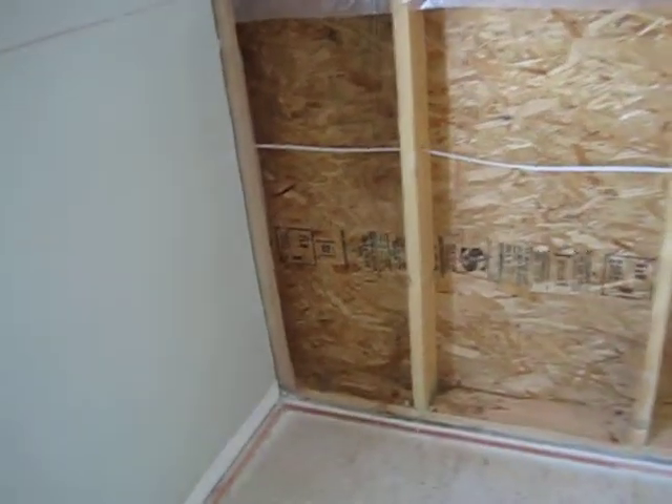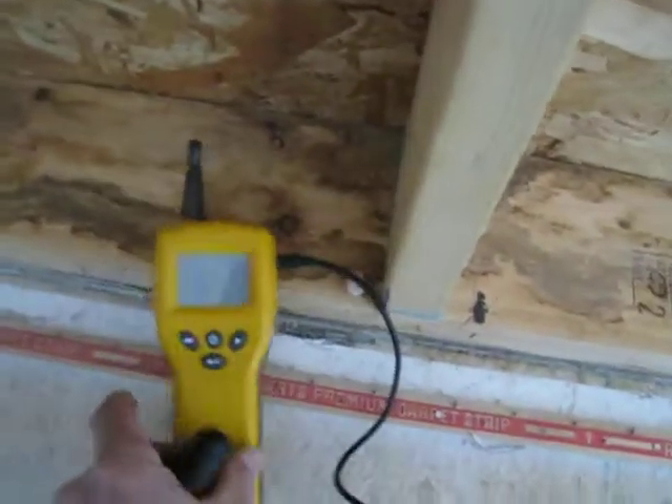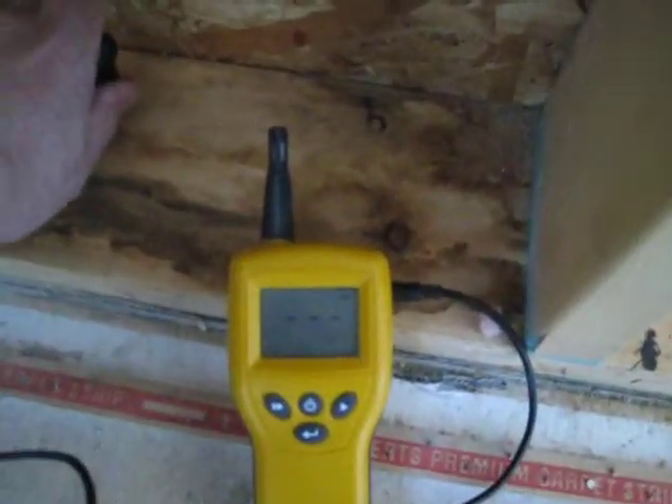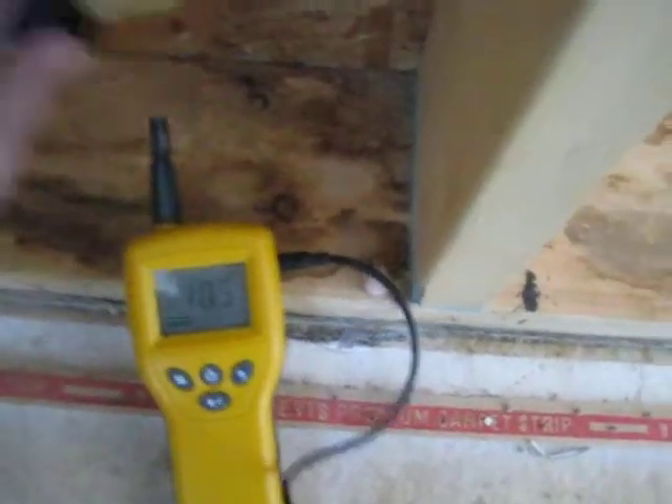This house was experiencing some attic rain and moisture had come down from the attic down into the walls. You can see some of the moisture staining spots. We took a moisture meter here and put the pins into the wood — it's a little bit elevated.